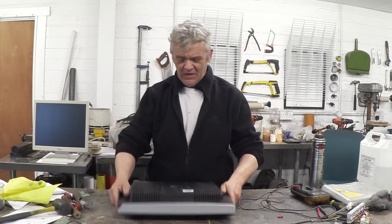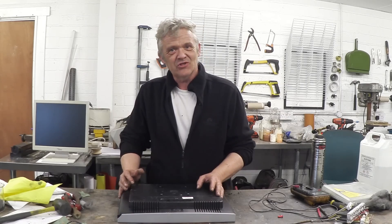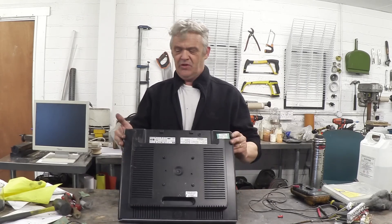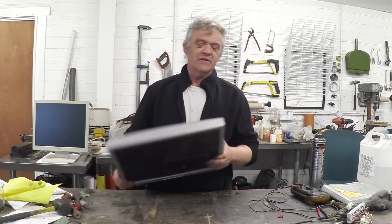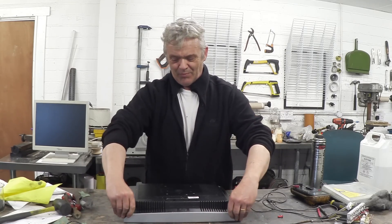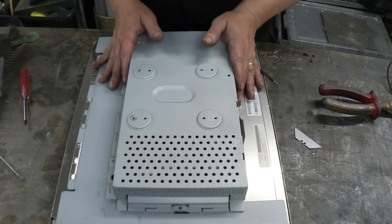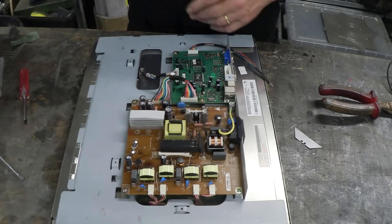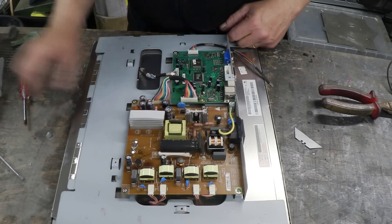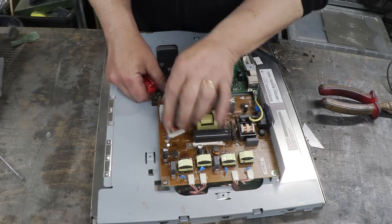First thing — undo the case. All you do is look on the back and find the screws holding it together. There usually aren't that many. If there's nothing visible holding it together, stick a screwdriver in the plastic at the joint and prise it apart. The outer case flips off with the screwdriver. There are some screws holding the electronic boards — that's the control board, and that's the power board.